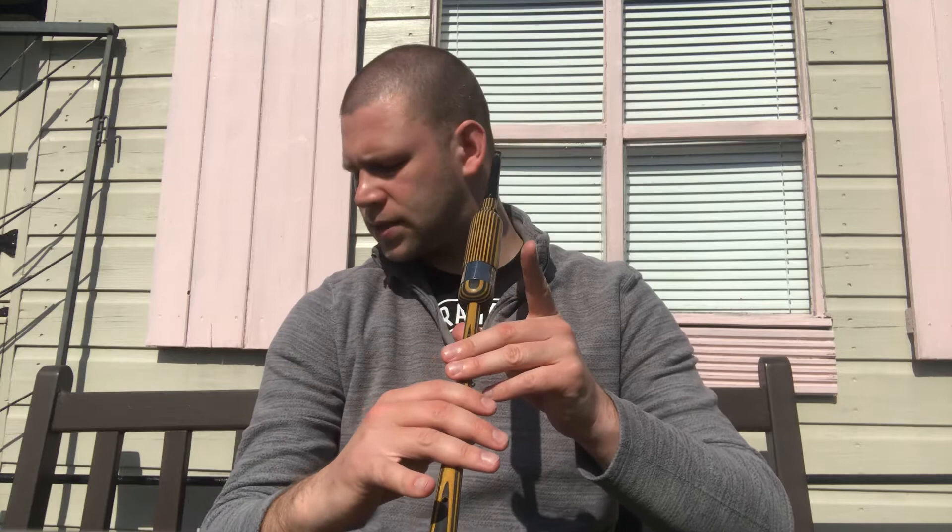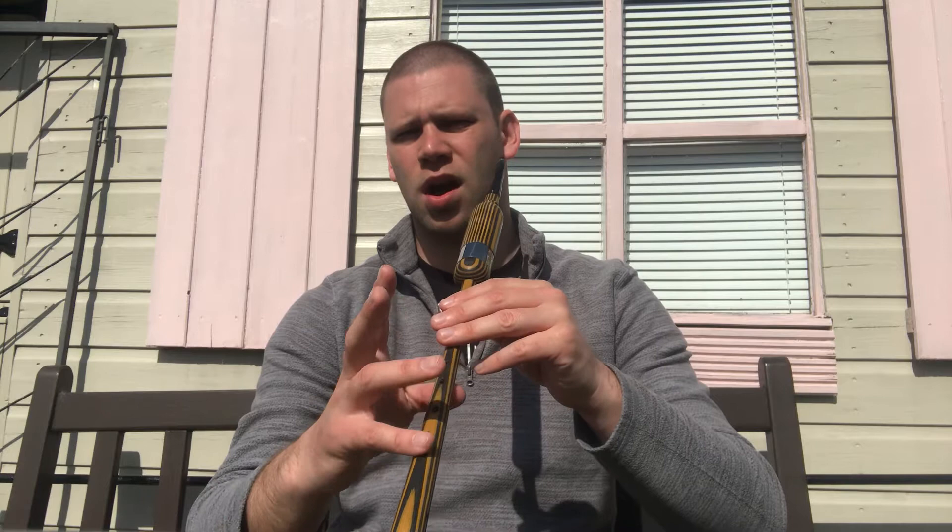Then we have a G grace note up to C, and then a short D, and then an E doubling. And then a short low A up to D with a G grace note, up to E, and then into the second bar with a G grace note on F, short low A, G grace note to E, short low A, C doubling.